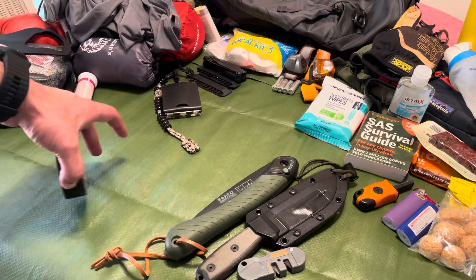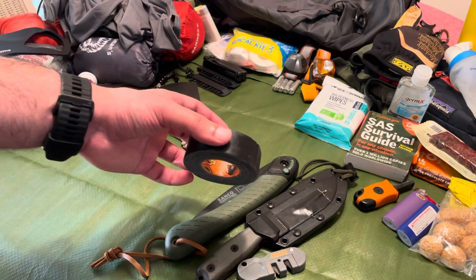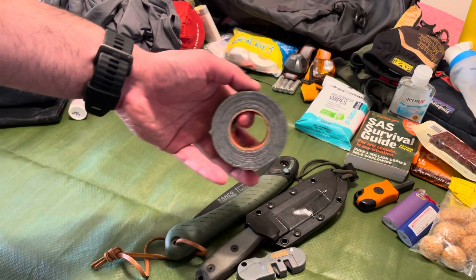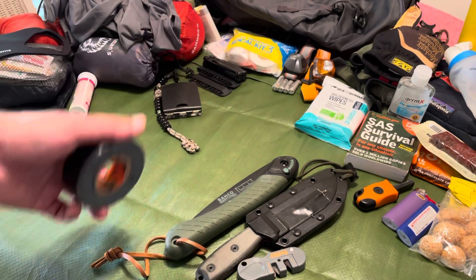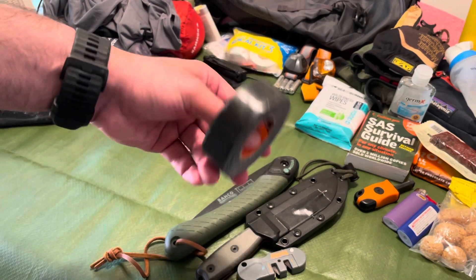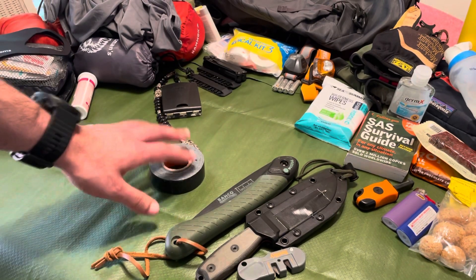Next — black gold. A roll of gorilla tape. This thing is phenomenal; you can use it for everything from patching your tent and tarp setup to repairing your shoes to covering a hot spot on your feet as a makeshift moleskin. Get the small three-inch roll. It sits in my pack and it's absolutely black gold.